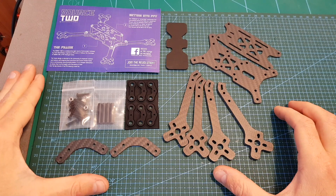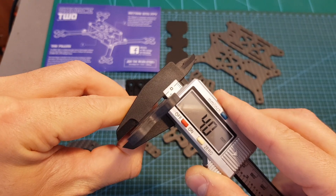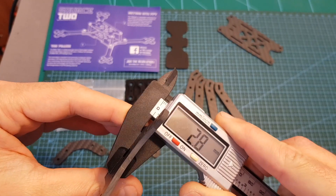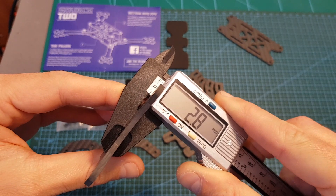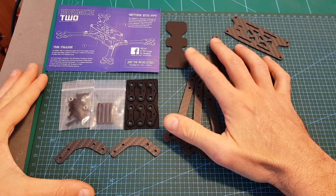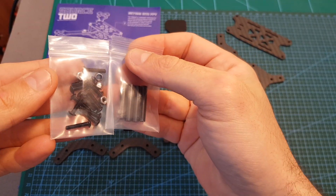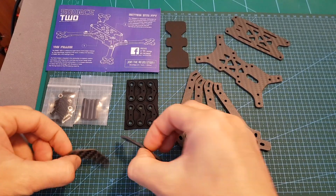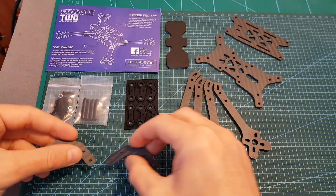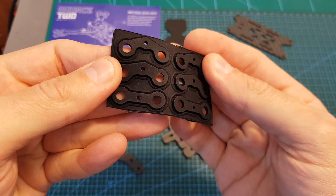Inside the bag you can find four replaceable arms with a thickness of 4mm, the bottom and top plate — the bottom plate is 2.8mm thick and the top plate is 2mm thick. Next you can find a battery rubber pad, the screws, bolts, and spacers needed, two parts for securing the arms, and finally rubber parts for mounting an FPV camera.